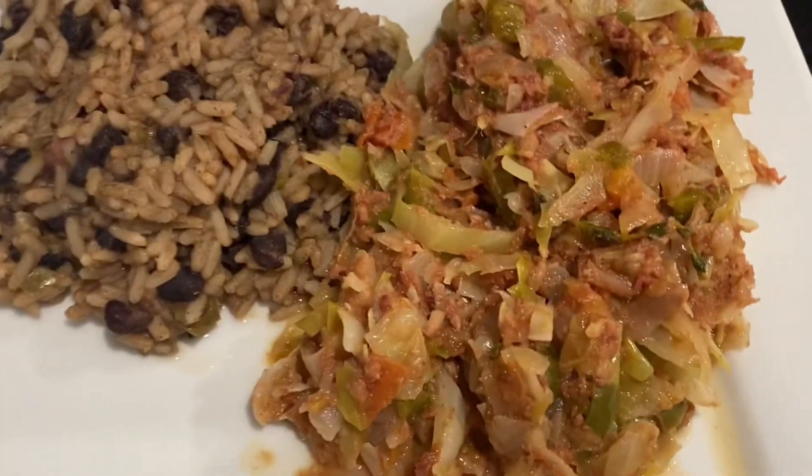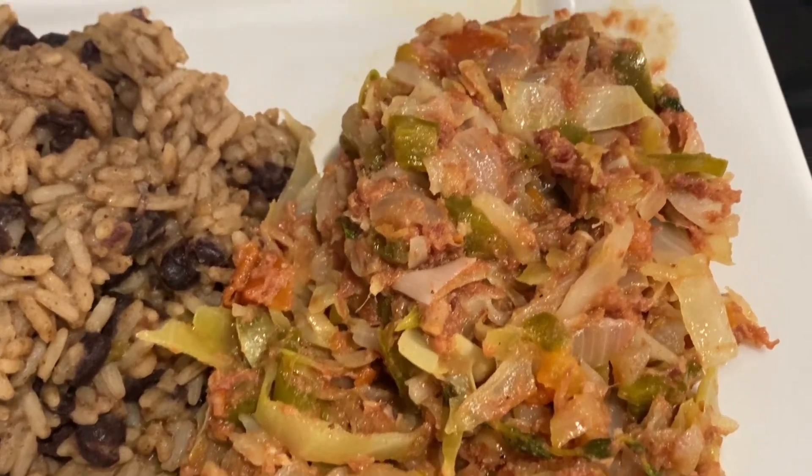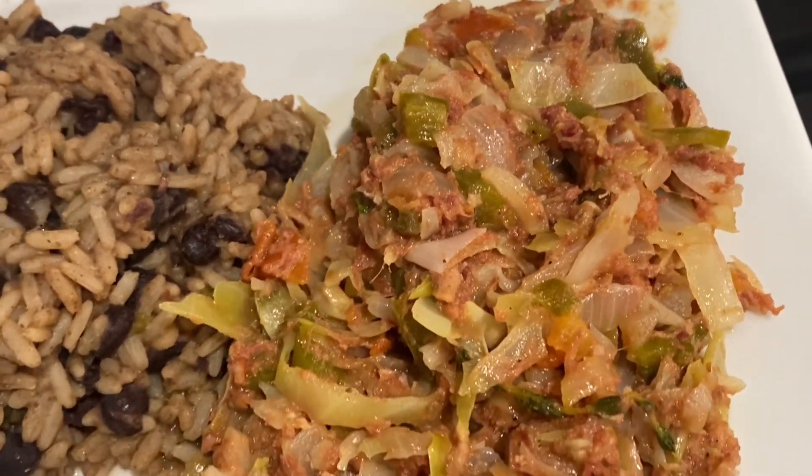You want to let this simmer on the pot for about five more minutes and voila — there go my French again. Your corned beef and cabbage is done.